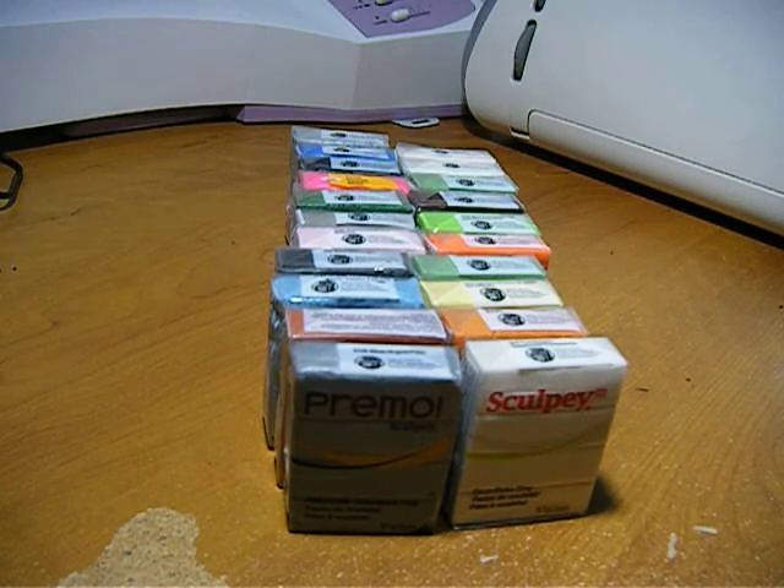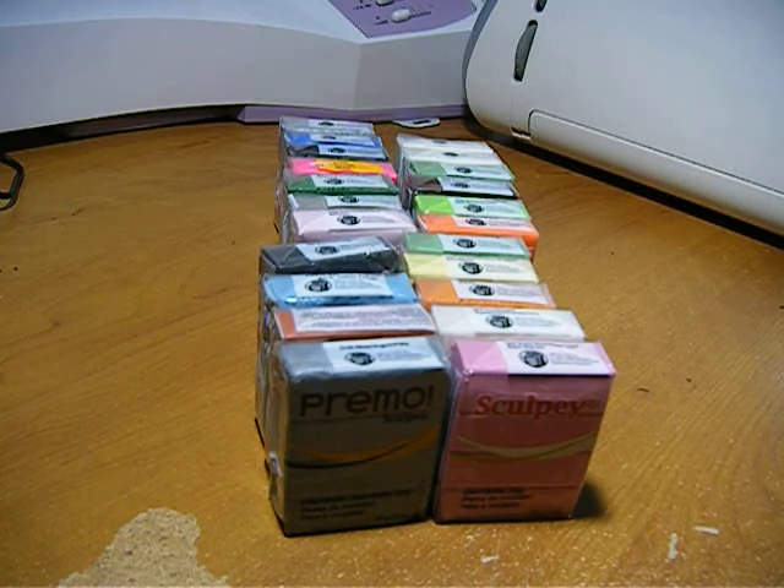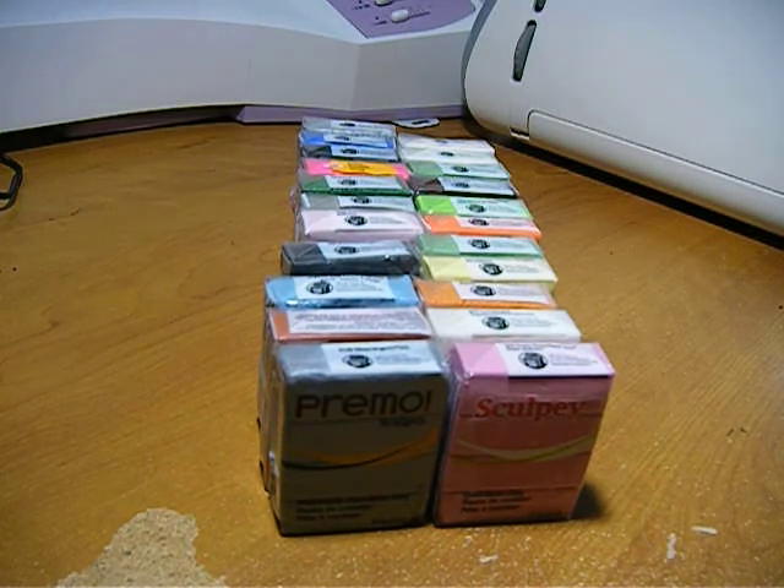With Sculpey you can just grab it and go and start working. The con of Sculpey is that you have to pay for it — that's the only con I can think of. If you're on a budget — like kids who don't have a job or whose parents won't pay for their charm-making hobby — cold porcelain is the way to go. You have to be patient, but that is the way to go.